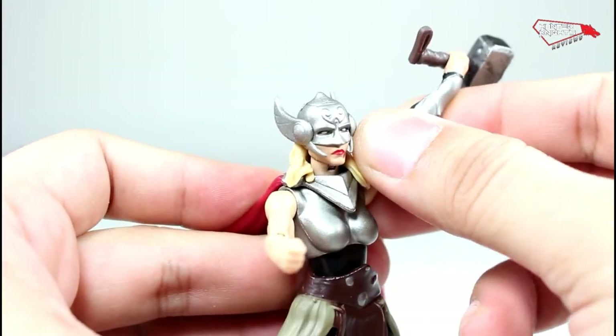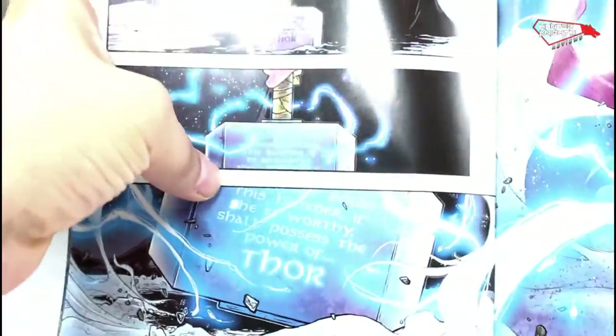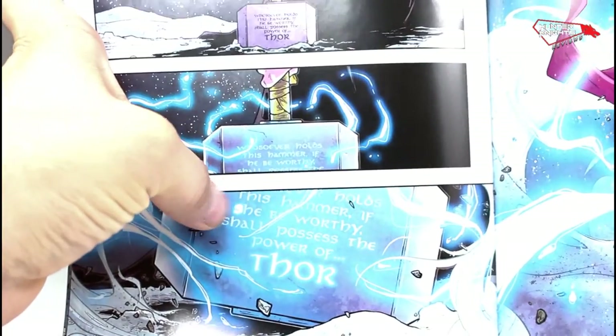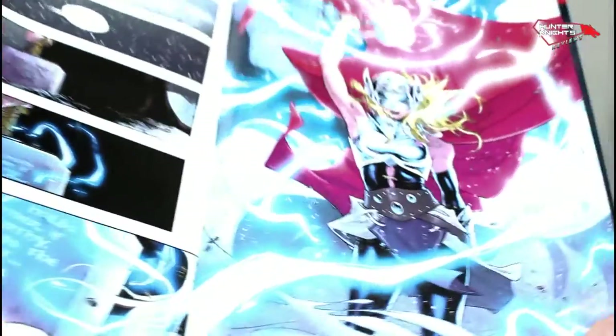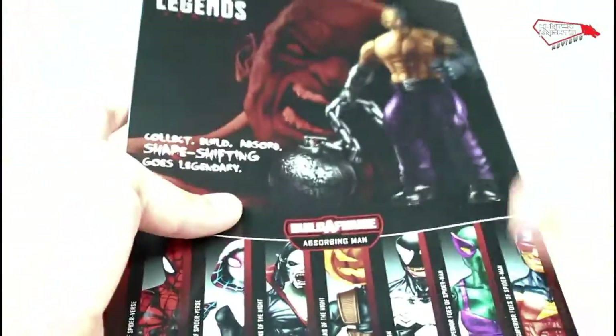The pack comes with a comic book, which is mostly an origin story — the origin of how Jane Foster couldn't lift the hammer and then comes and proves herself worthy and picks it up, and that's where it ends. It's essentially a bait issue so you go and look for the rest of the comics. This is a very good introductory issue for people who don't know what they're getting.